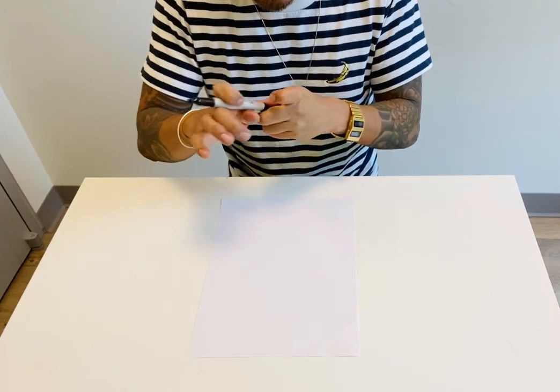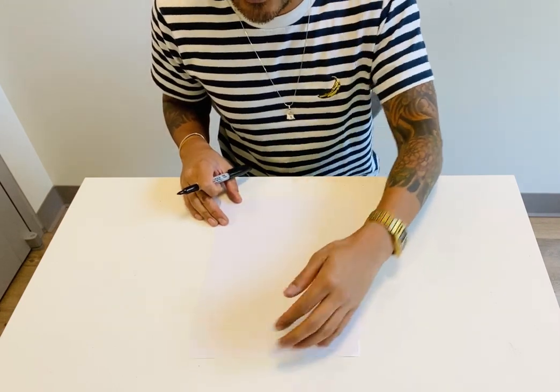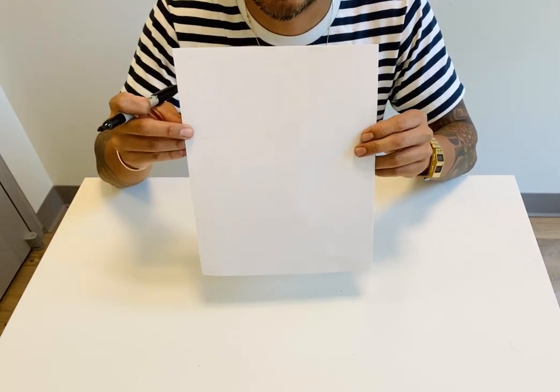I'm going to be drawing upside down, so this is going to be your top and this is going to be your bottom. Make sure your paper is long ways like this — up and down, which is called vertical.